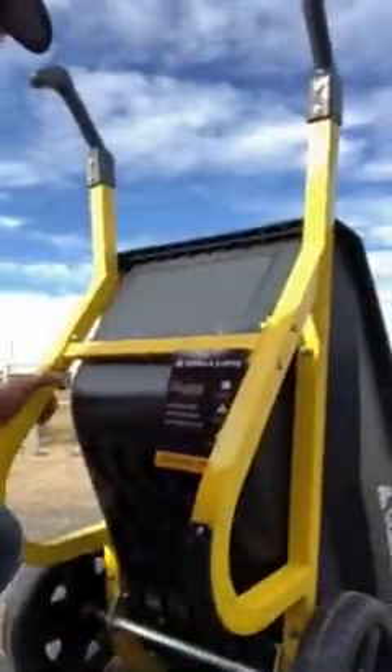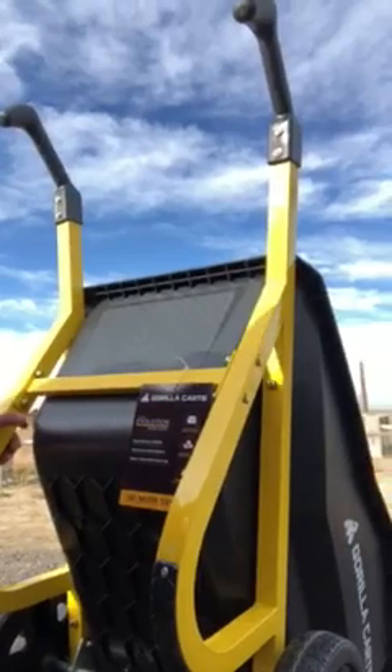You can also see the wheel has cotter pins that are holding the wheel bearings in place. Check those to make sure they aren't bent, bending, or breaking. Let's protect our investment.